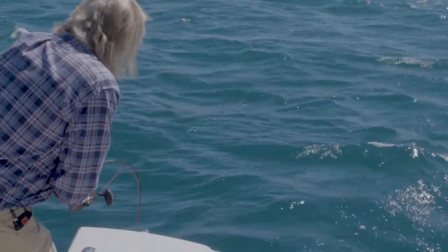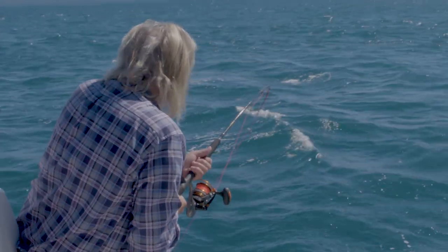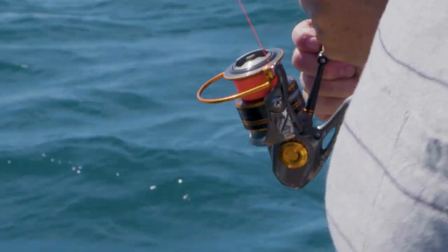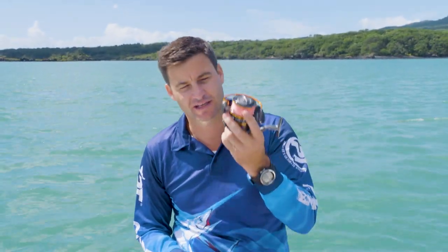Hooking up that shark was a great chance to see how the drag performs under pressure. One of the key things you want in a spin reel is smooth drag. If the drag pulses or doesn't go out at a uniform rate, that puts extra pressure and stress on your line and knots. This reel really performed under pressure.